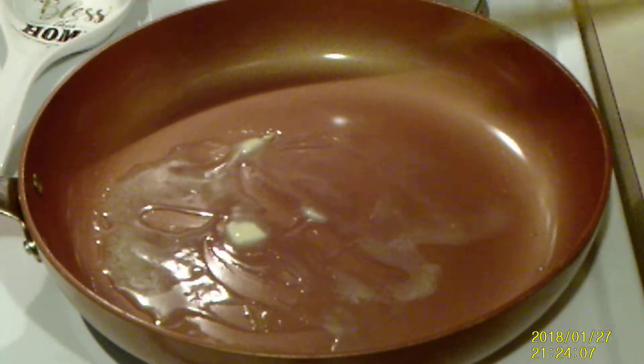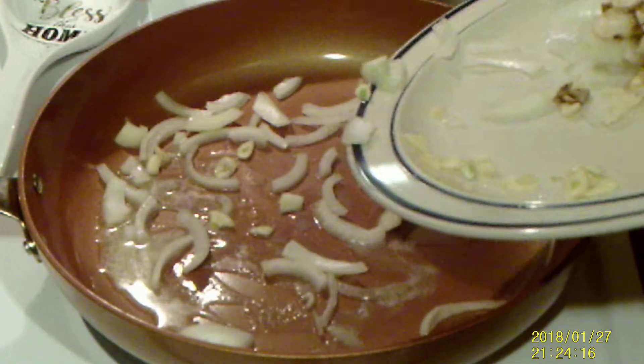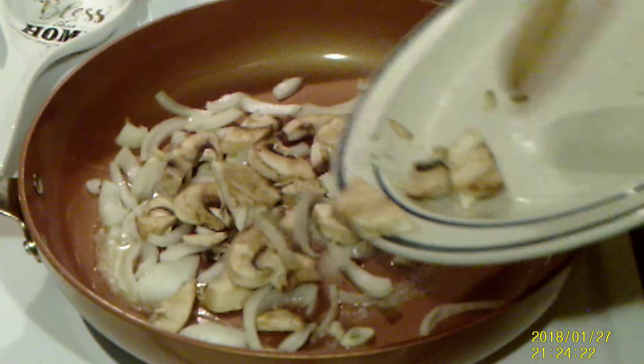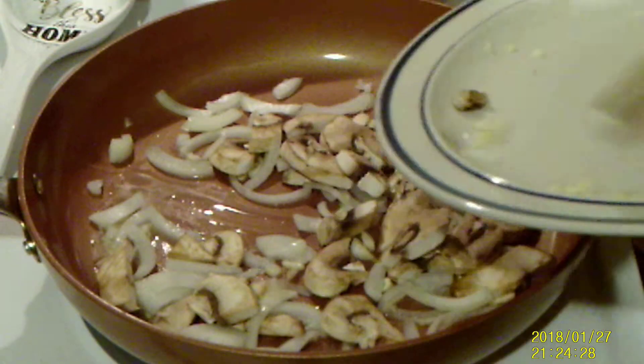In my pan I've melted some butter. I'm going to add my onions, my chopped garlic, and my mushrooms. I'm going to toss this around in the pan until my onions are clear — translucent.